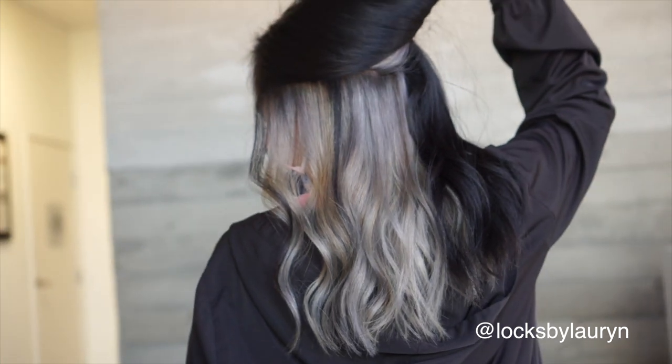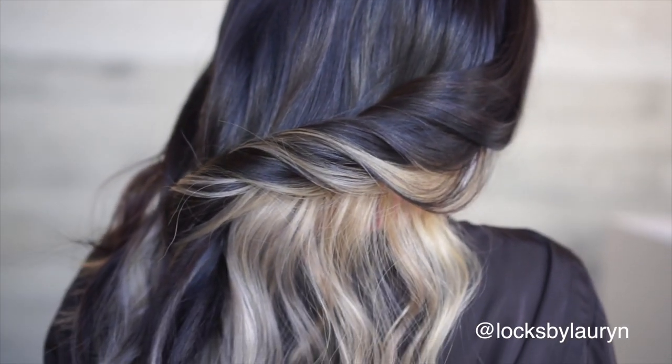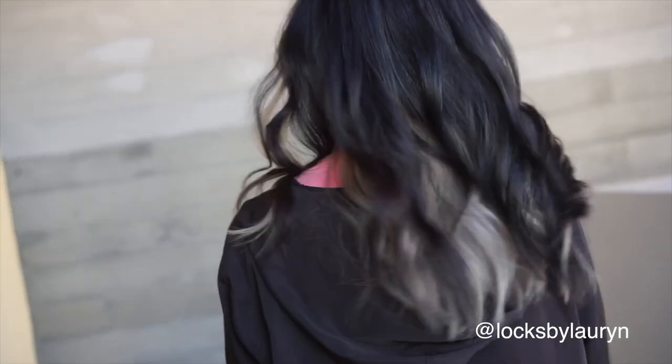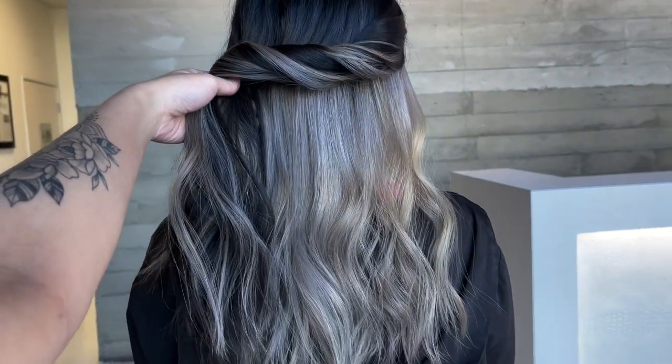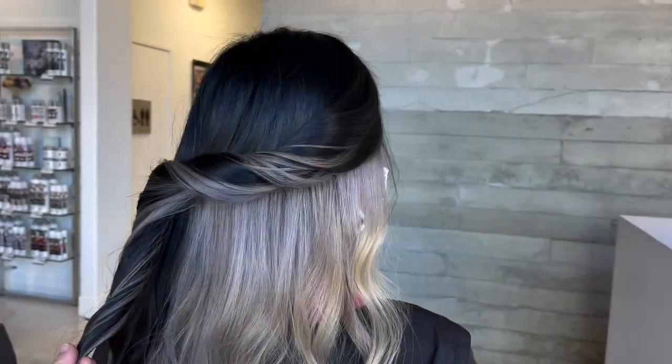What's up guys, welcome back to my channel. My name is Lauren and I go by Locks by Lauren on Instagram. In this week's episode I'm going to be showing you how I created these chunky underlights on my client. I really love this trend because there are so many ways to recreate this look, and depending on the way that you style it, it gives a different vibe.